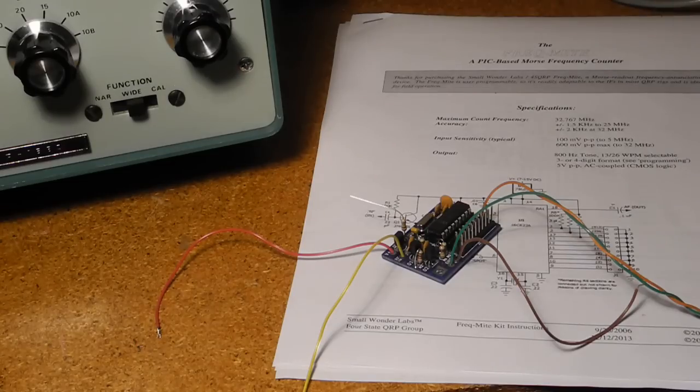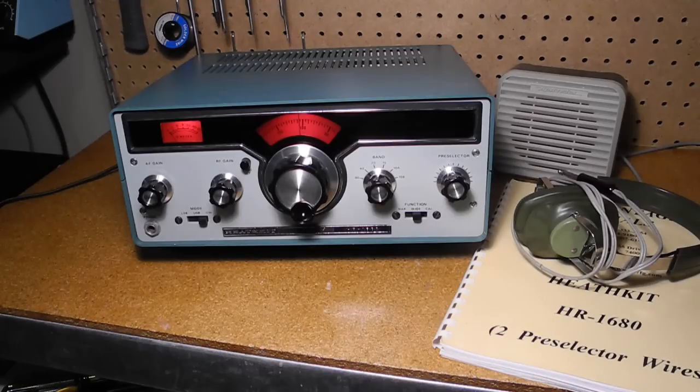A red LED might match the color scheme of the rest of the front panel. I hope you enjoyed this video — if you did, please check out my other videos on vintage radios and test equipment. Thank you.